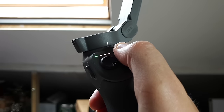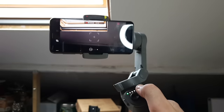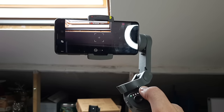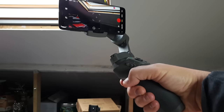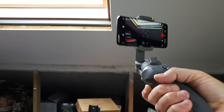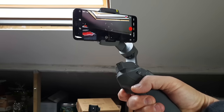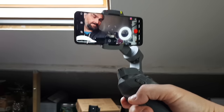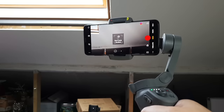Once your smartphone is connected, you can use the record button to activate recording without touching your smartphone. At the front of the handle is a trigger — holding it down will lock the position of the phone, so when you move your hand the phone remains facing the same direction. Double tap the trigger to re-center your smartphone, and triple tap to switch from front to rear camera, though you currently can't do this whilst recording. Double tapping and holding the trigger activates sport mode, making the gimbal respond faster to your movements. Releasing the trigger exits sport mode.